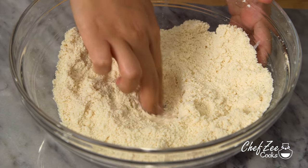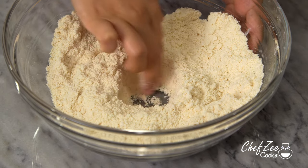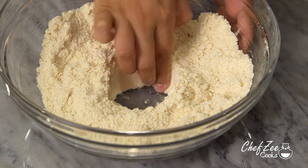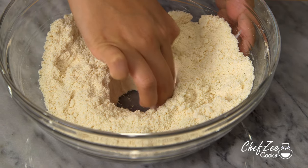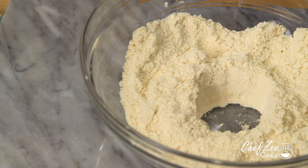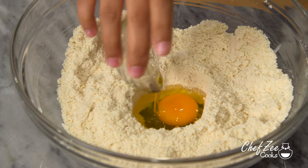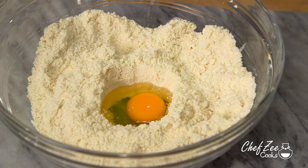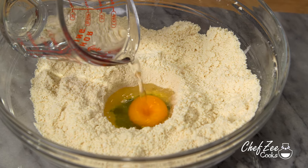We're now going to create a well in the center of our flour and add in the wet ingredients. When making empanada dough with butter, you want to make sure that your wet ingredients are actually cold. We're going to add an egg along with a little bit of cold water and whisk that all together.